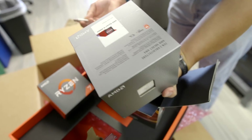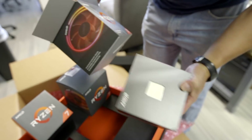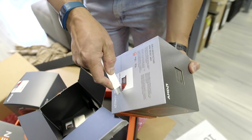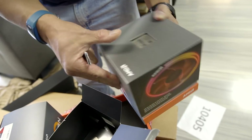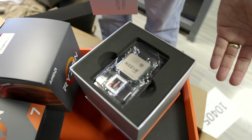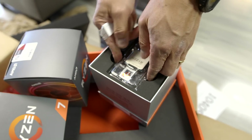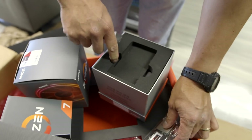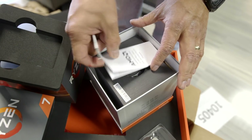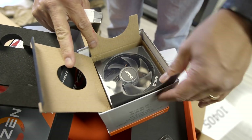The other exciting chip is the Ryzen 9 3900X — a slightly bigger box. You get premium boxing, not quite Threadripper level but still pretty nice. Same packaging style inside. Let's see what cooler you get — people love these coolers. They told us it's basically the same cooler as before.